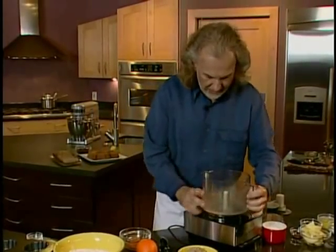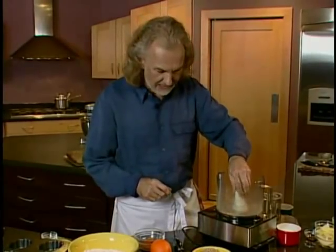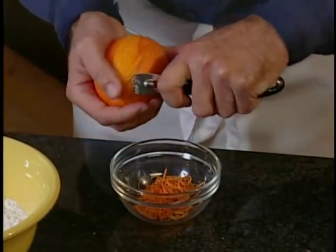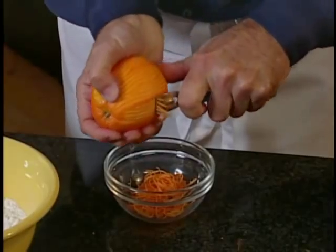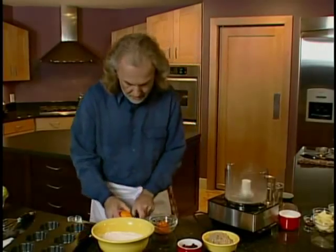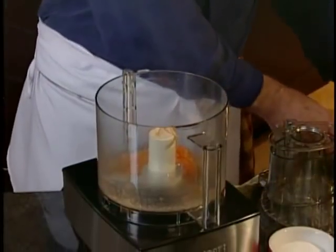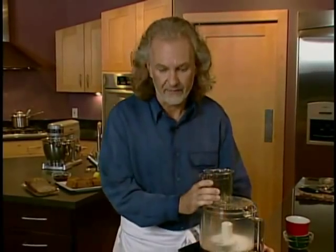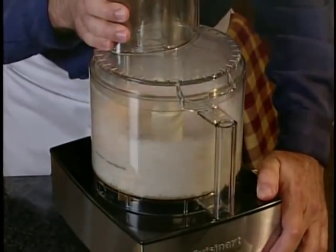I'll put the blade back inside, and now I'm going to zest an orange because I'm really going to flavor this bread with some orange. Just sliding that zester along the orange, then I'll add the zest into the work bowl. I'm also adding some sugar. Once I have that, I'll chop everything together with a couple of on-and-offs. You can already really smell the orange — it's very inviting and pleasing.